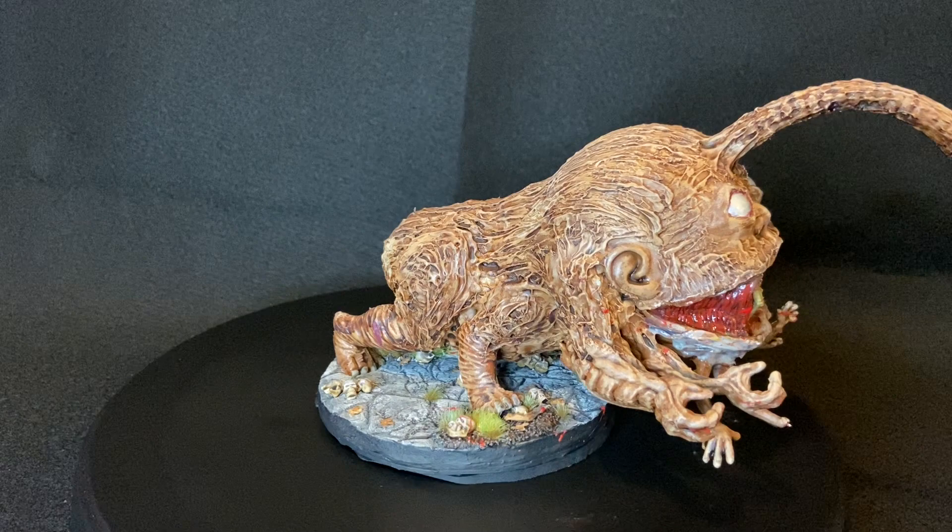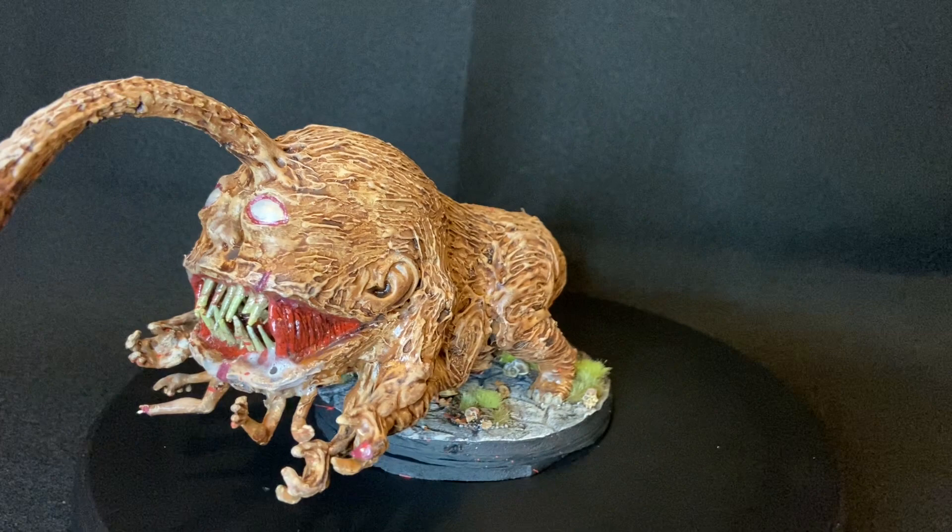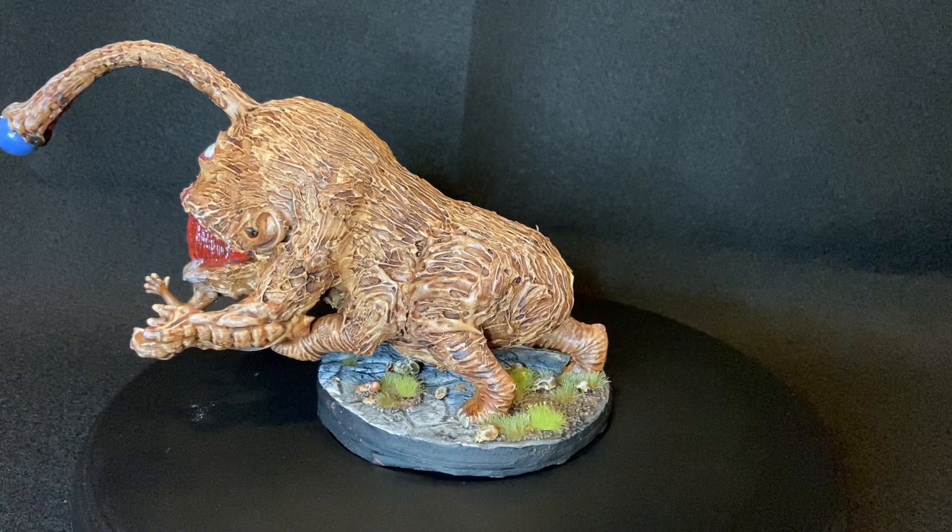I glued pins to the feet so I could attach the model to the base more easily, then glued the Gorm to the base. I added some fresh blood spray to the front of the creature as well as the base to give it more of an in-action vibe, like he's chasing some adventurers.